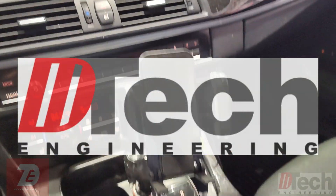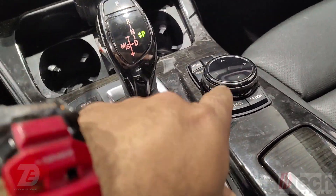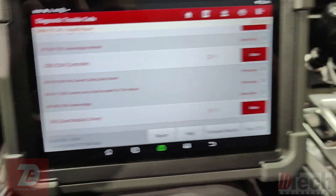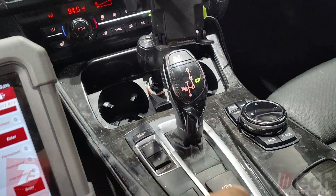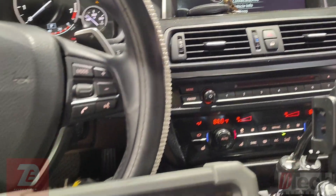Alright guys, just a quick one here, kind of a PSA. Just replaced the center controller — due to the classic spill drink on it, it stopped working. It would not acknowledge any buttons or rotary commands, so you couldn't control anything in the iDrive.